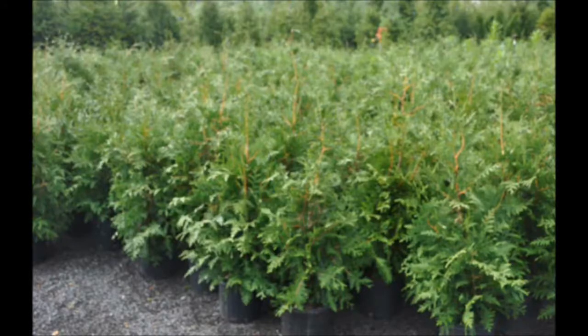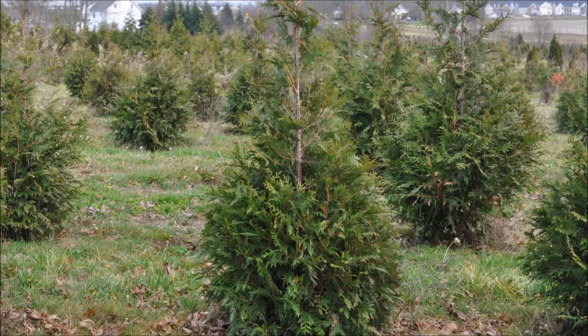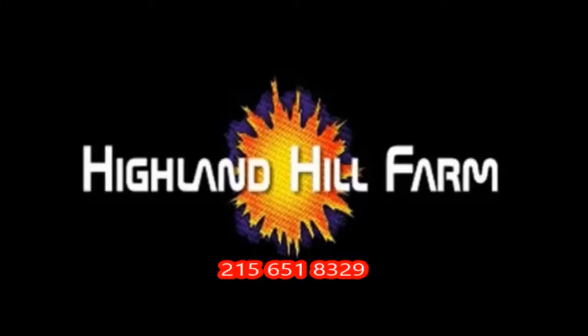This video was produced at Highland Hill Farm. We grow and sell screening and buffering trees in Bucks County, Pennsylvania. And these are our green giant arborvitaes. Call us for your screening tree needs at 215-651-8329.